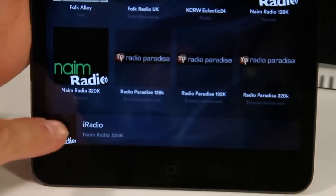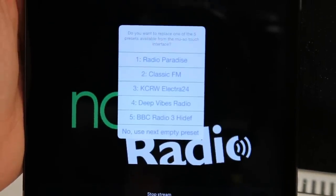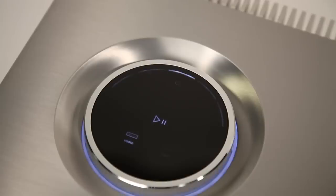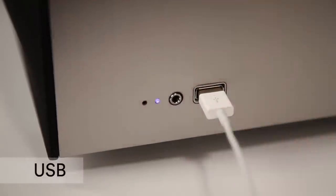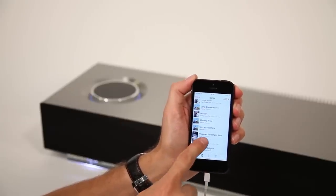Browse tens of thousands of internet radio stations and save your favourites for easy access later. You can also cycle through your favourites from the iRadio button on the Muso touch panel. Play music from your iPhone, iPad or iPod and MP3 players via the USB port whilst also charging your device.